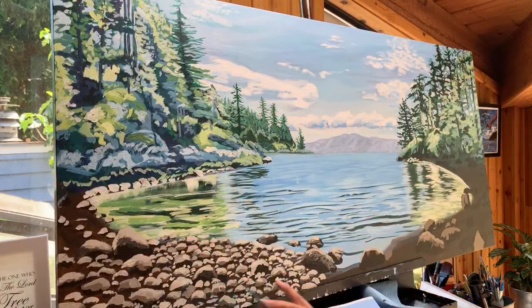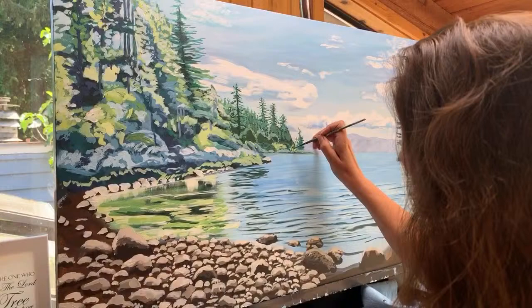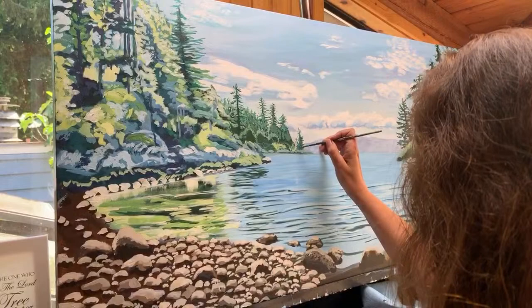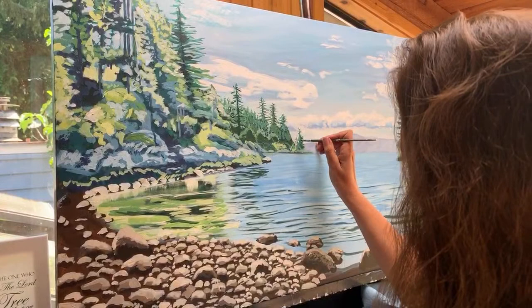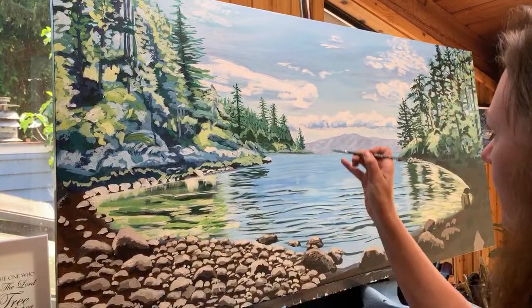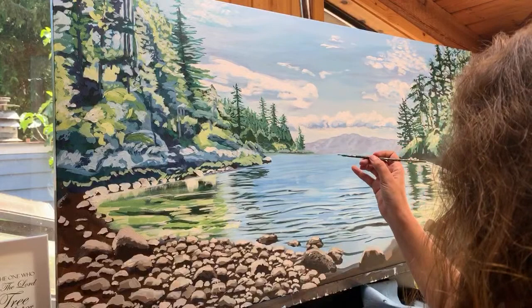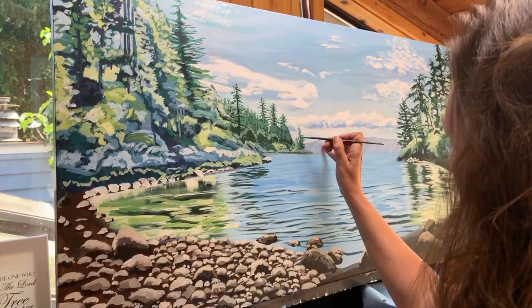Normally if I wasn't doing a live I'd be putting this color wherever I see it on the whole canvas, but because you're watching I'm just focusing right here. Nice little happy tree back there — tiniest little branches. Little did I know when I was seven watching Bob Ross that I would live in a day and age where I could show people how to paint. It's pretty cool — we can all just share our talents.